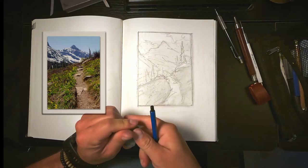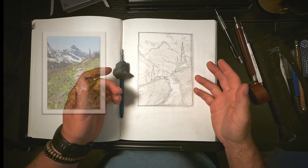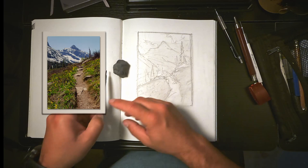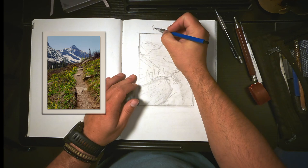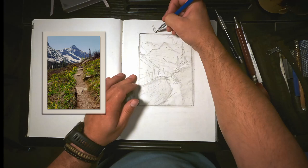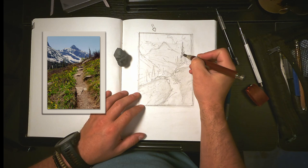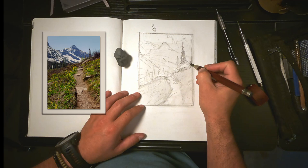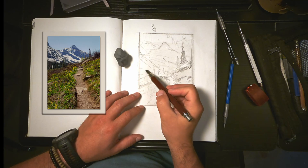This is where we start to think about value. Our darkest darks are going to be in the foreground area, maybe in these pine trees because they're so heavy. If you're thinking about the sunshine coming more or less from this perspective, the darkest shadows would be opposed to that light. So this tree, the shadows in the rocks, some of those bushes are quite dark. That whole forest band in here is dark.